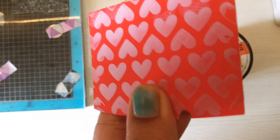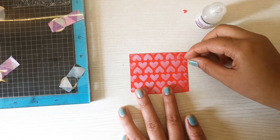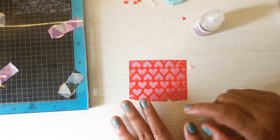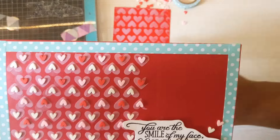Once dried, I started applying the heart embellishments to the surface. I followed the dot pattern on the stencil and used glossy accents along with the embellishments, sticking them all over around the pattern. After all that was done, I took my main cardstock and applied washi tape on the borders.